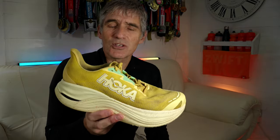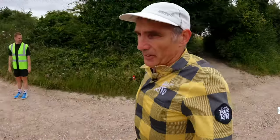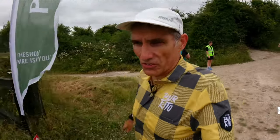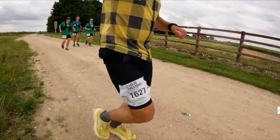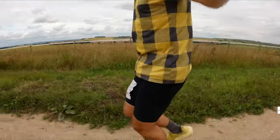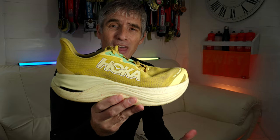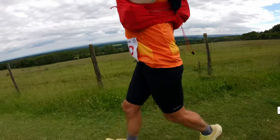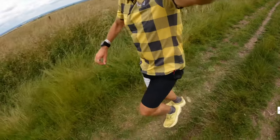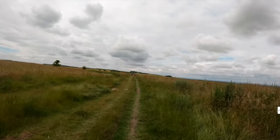Race to the Stones is a 100-kilometre race that takes place on arguably Britain's oldest road, the Ridgeway. It takes place in July, so once again it's often warm, hot, and sunny. The trails are woodland paths, grassy slopes, and chalky byways. I ran both those races wearing these Skyward X shoes, primarily for their cushioning. I was out on the South Downsway 100 for around 25 hours, and Race to the Stones took around 13 hours, so the cushioning was definitely needed over that long time on my feet.